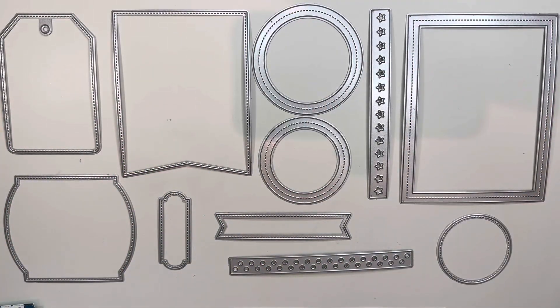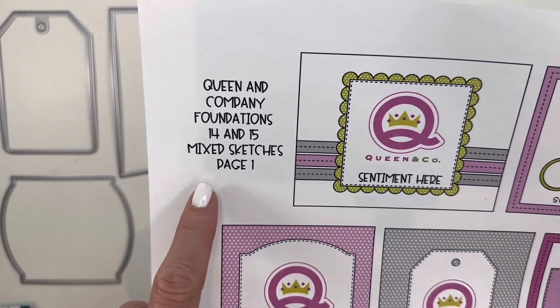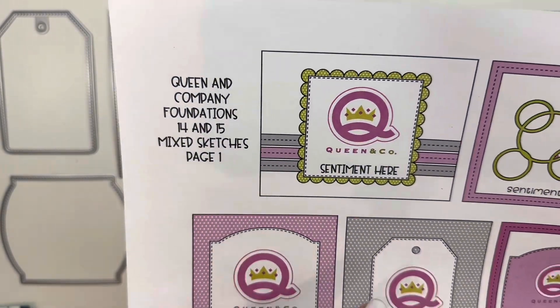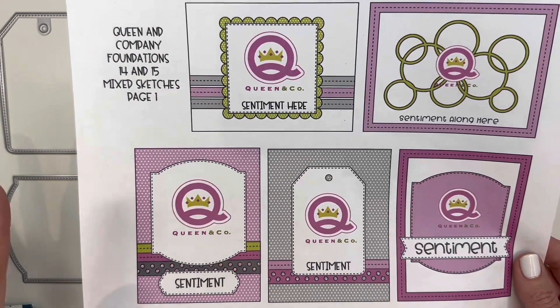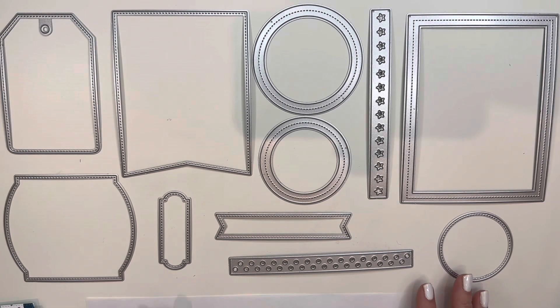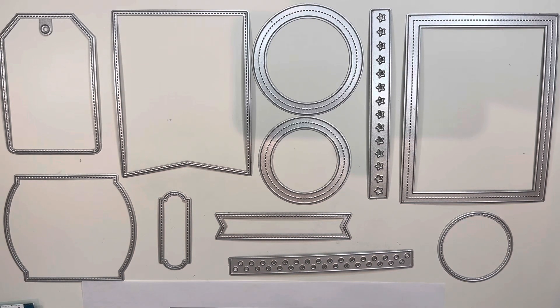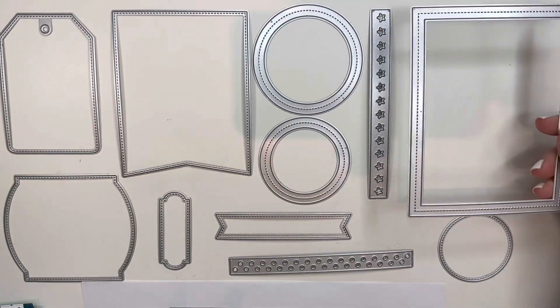Hey there, it's Demo Donna here and this is part one of Foundation Die 14 and 15. These sketches were designed together and I have two different pages of sketches. In part one I'm going to show you all of the dies in Foundation Die number 14, and in the next video part two I'm going to show you the dies of Foundation Die number 15.